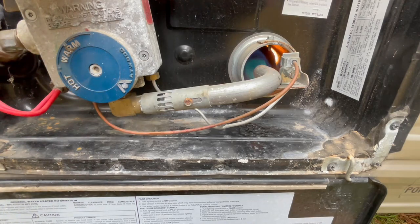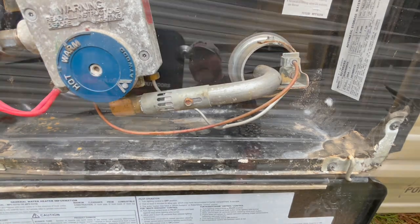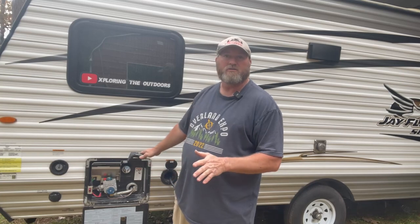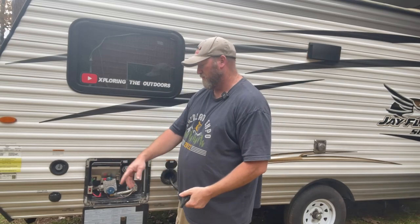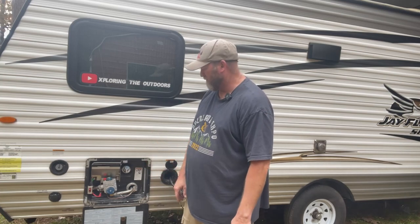Alright, we're good to go. Water heater is fixed. Turn it off — everything is off. And there you have it — an easy fix for your water heater. You don't need to take it to the shop. You could do it by blowing it out with a shop vac or a little air compressor. I just happened to be home with my big air compressor, so I used the blower and just blew the trash out of it. We're back operational again. Easy fix — I hope this helps somebody out.